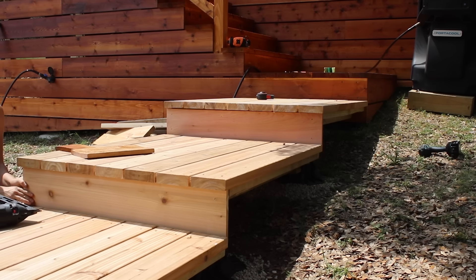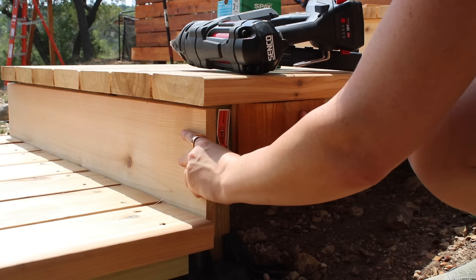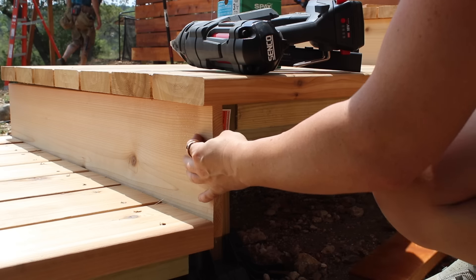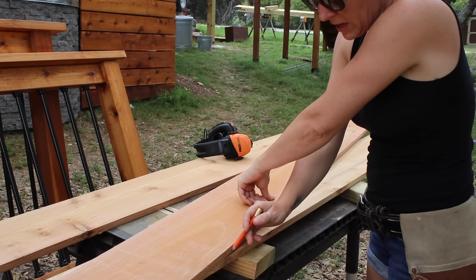Western red cedar gives added life to any outdoor project just as it comes. When attaching these boards, I did leave a little extra overhang so that the front will cover up the end grain of the sides — just keep that in mind if you're doing a project like this. Next I want to cover up the void on both sides.